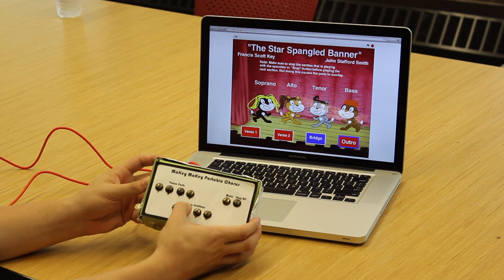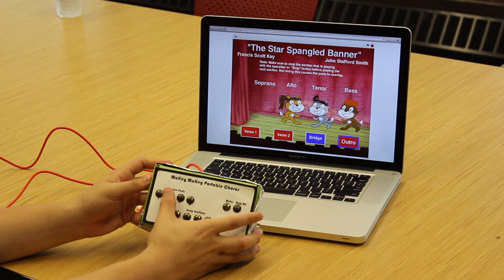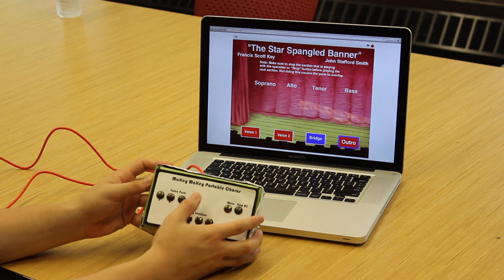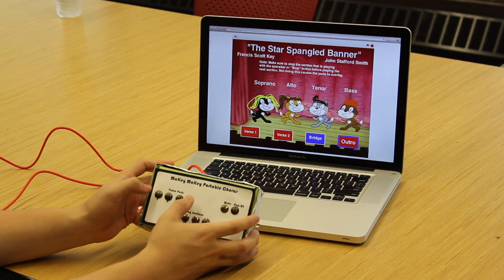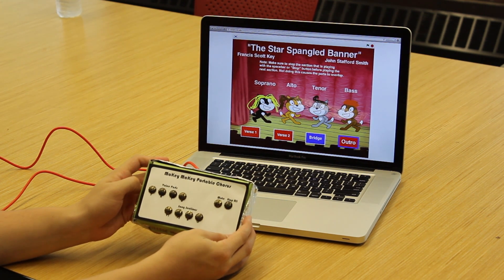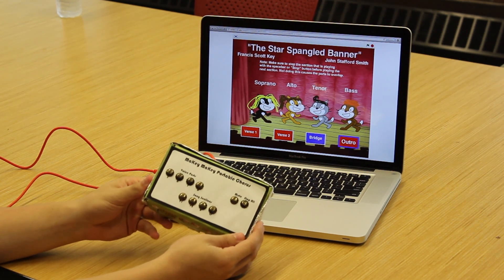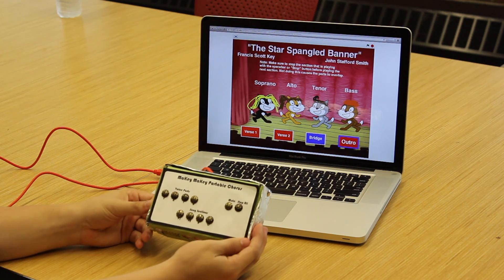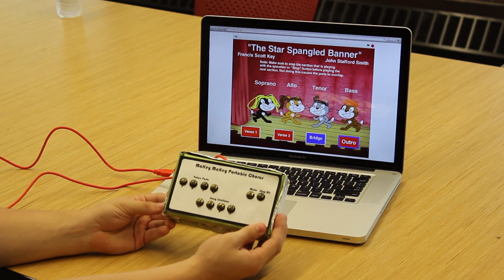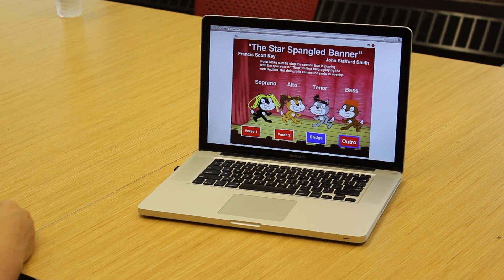Let's move on to verse 2. This tool has many applications, especially in the choral and practice fields. Say that your students do not have this actual portable chorus — the great thing about the portable chorus application is that it can be used independently on just a keyboard.